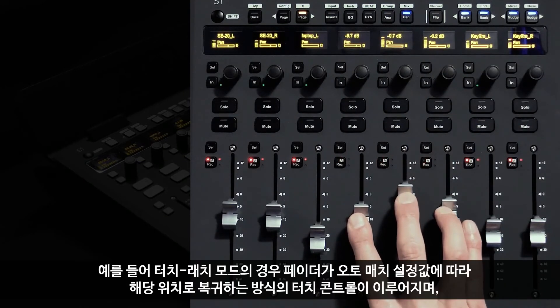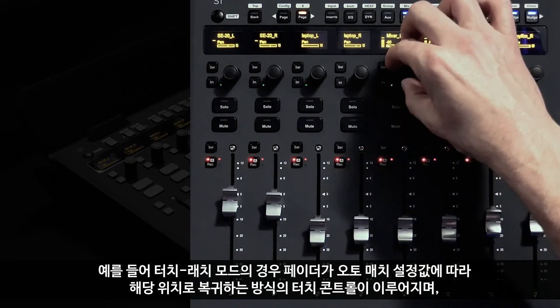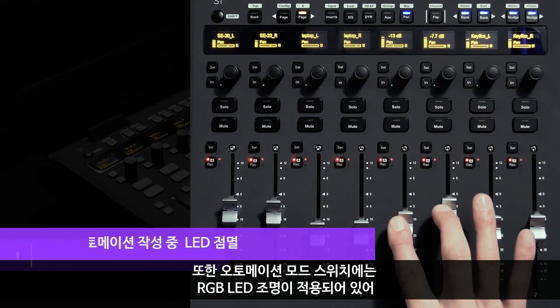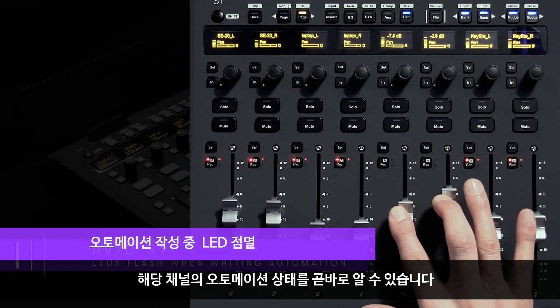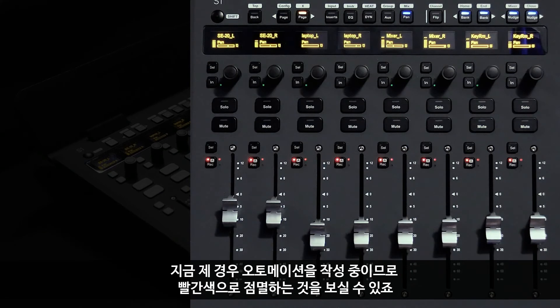If we change to touch-latch mode, for example, it gives me a touch behavior where the faders ramp back based on the auto match value, and the encoders are free to stay at place parameters. That same automation mode switch includes an RGB LED to visually describe the state of the automation on the channel — as you can see, I'm actively writing automation, so it's flashing red.